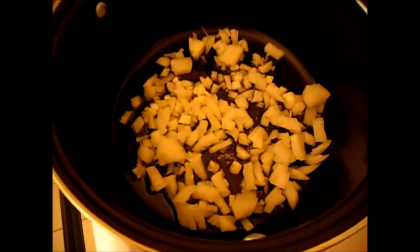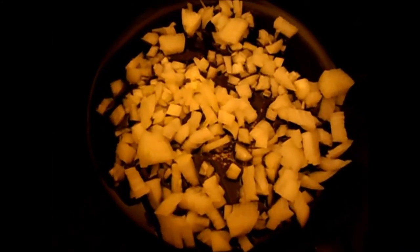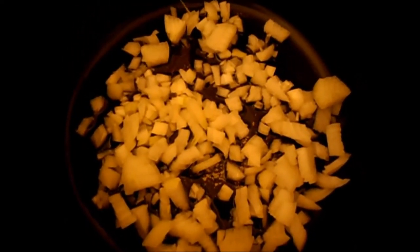I always use a wooden spoon. There we are — it's a sweet tooth cook.